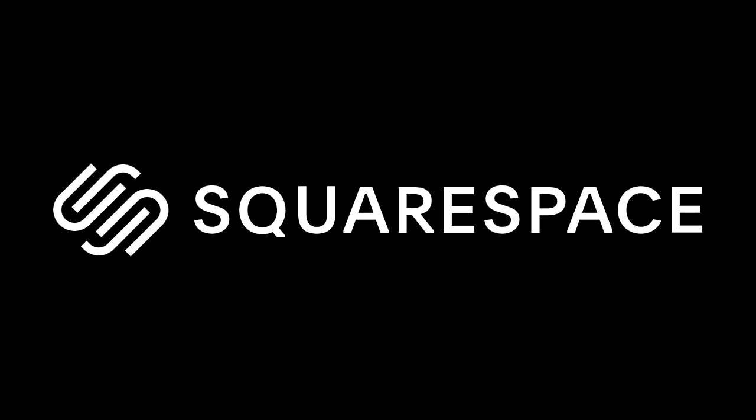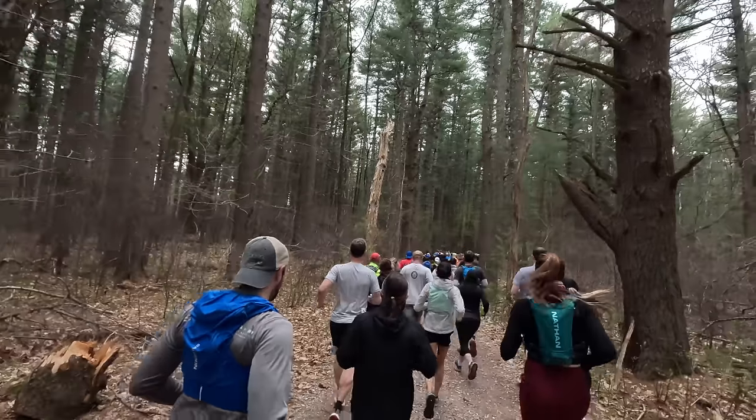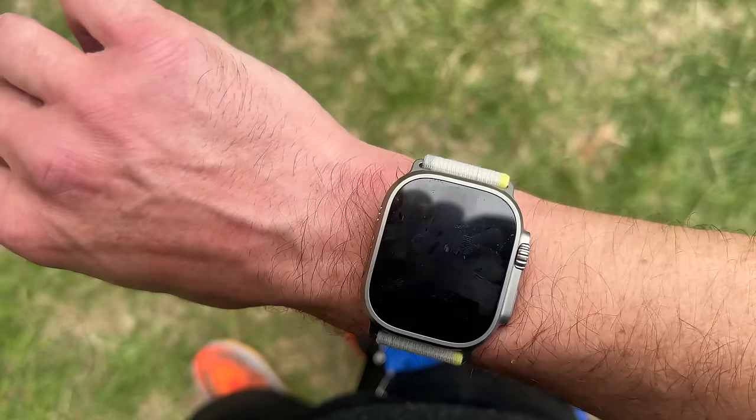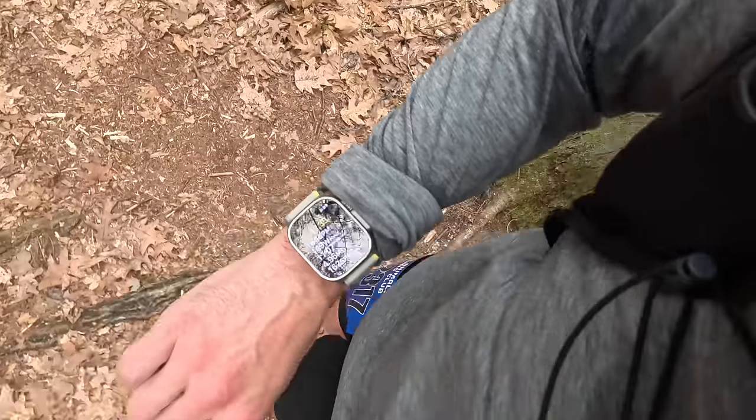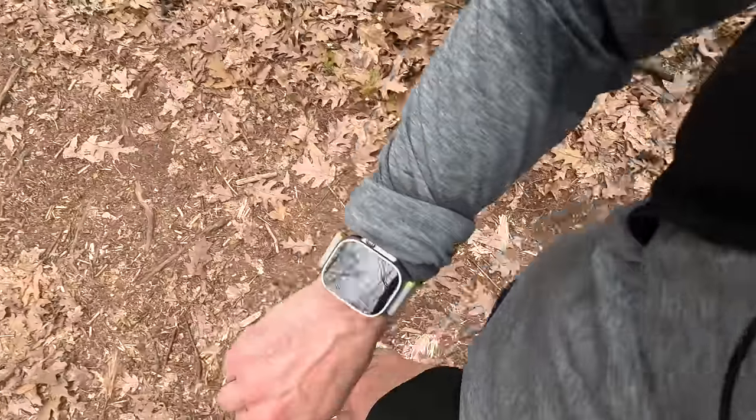This video is sponsored by Squarespace. This is the Apple Watch Ultra, and a few days ago I ran an ultra marathon while wearing the Apple Watch Ultra to see if it would live up to its name. In this video, I want to go through a few things I learned about this watch — some good and some bad — to let you know what it's like to run an ultra with an Ultra.